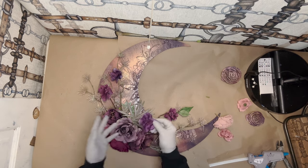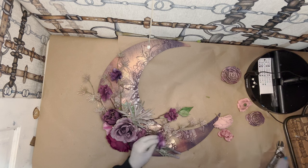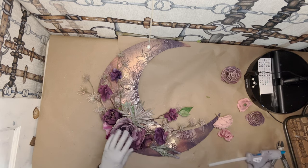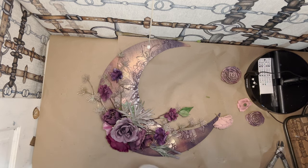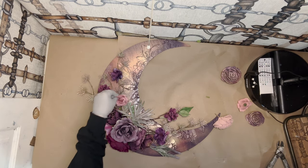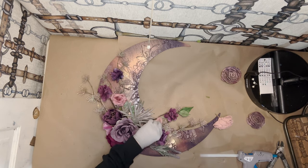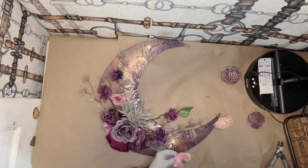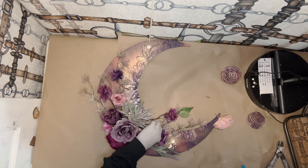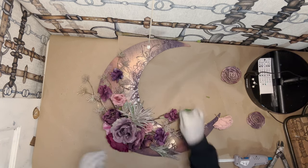And then we have another blossom that I pulled off, and I think I'm going to put it right there. Nothing is set in stone. Then I'm going to use these little mauvey pink flowers and add those over here. I'm going to try to figure out where I want it — maybe right there. We'll kind of tuck it behind here.